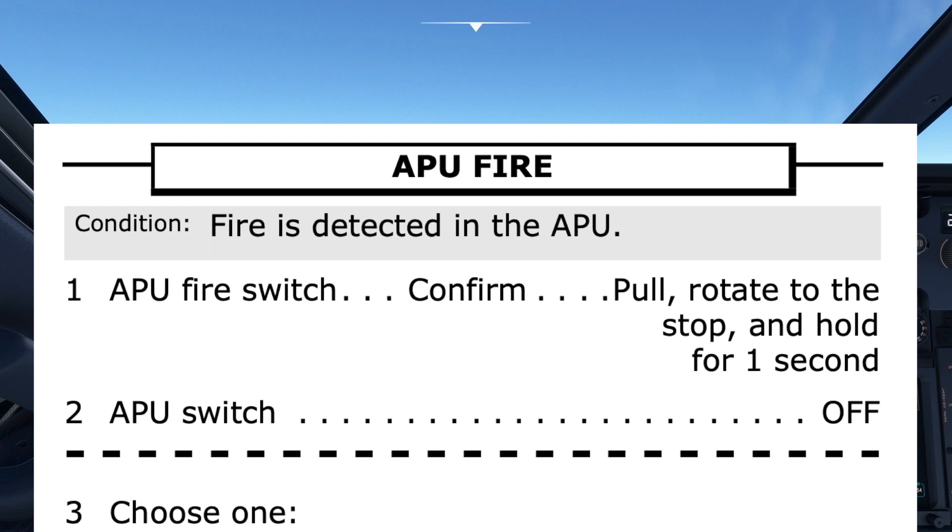The first step calls for the APU fire switch to be pulled, rotated to the stop, and held for one second. The "confirm" indication means the other pilot must agree it is the APU fire switch that is about to be pulled before doing so.